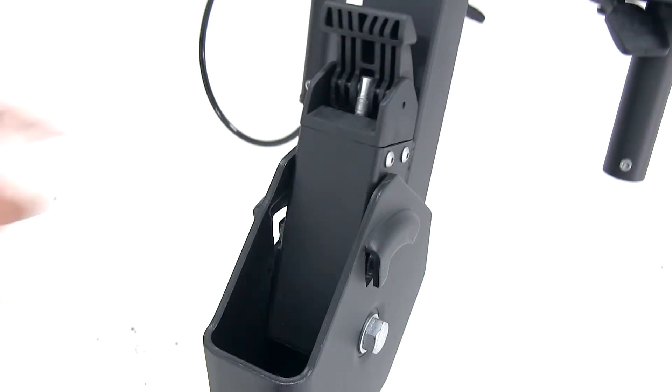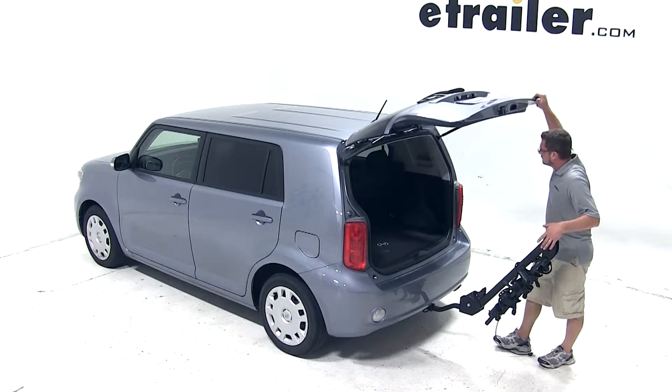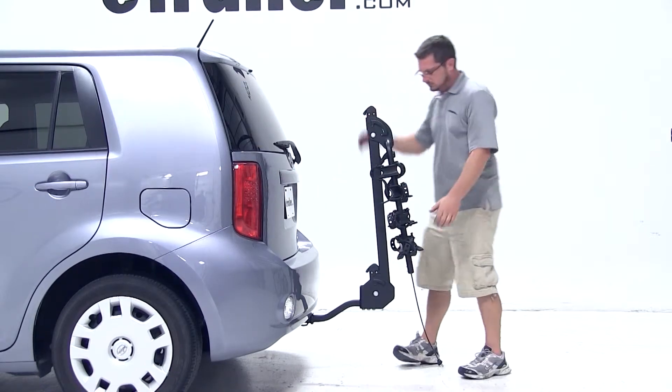We'll now go ahead and pull the switch at the bottom of the bike rack mast to allow the mast to tilt down. We can then open our cargo door. As you can see, we can gain access to the cargo area, opening our cargo door completely with this bike rack.